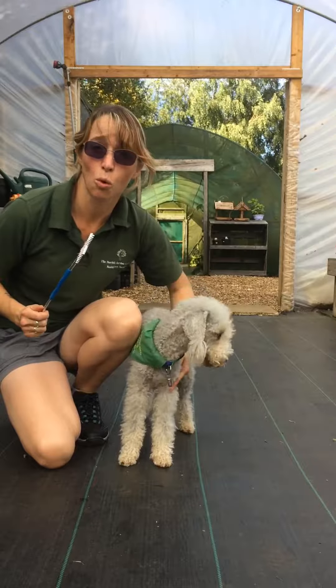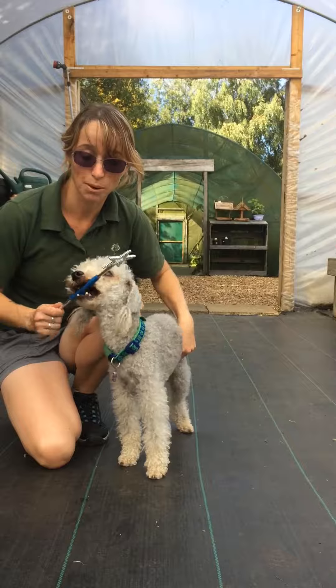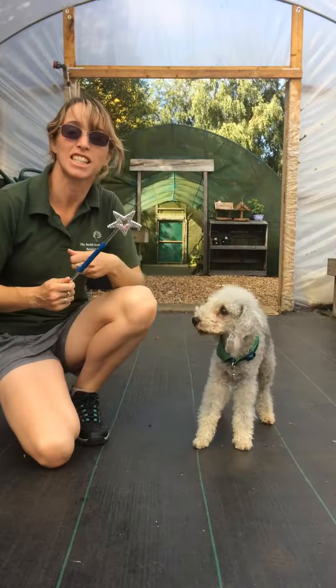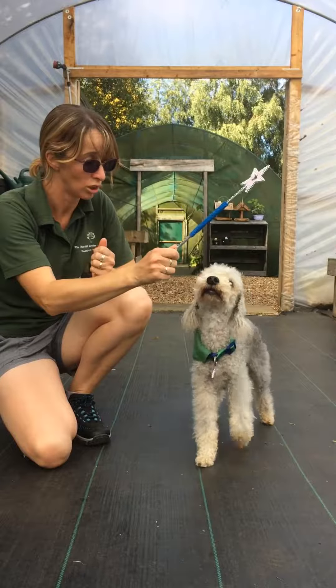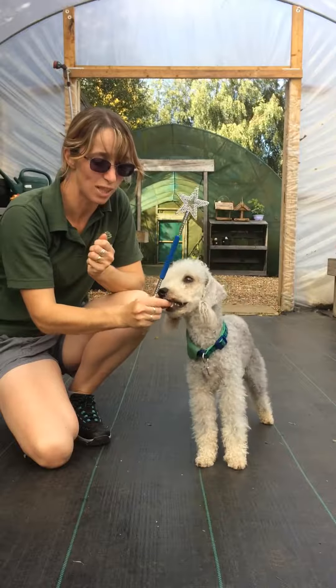This is how I taught Arter to watch an item, usually something I'm holding in my hand. To begin with, I use the item as obviously something exciting, so suddenly I might say to him, 'watch!' And as soon as he makes eye contact onto it, he gets rewarded.